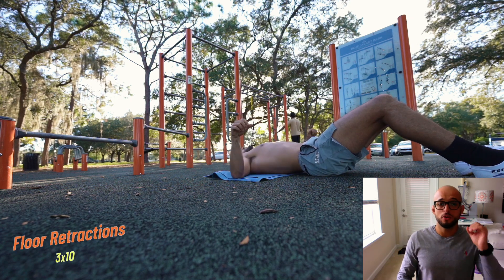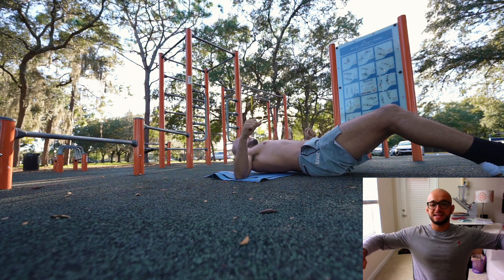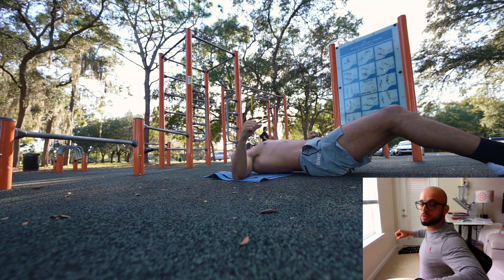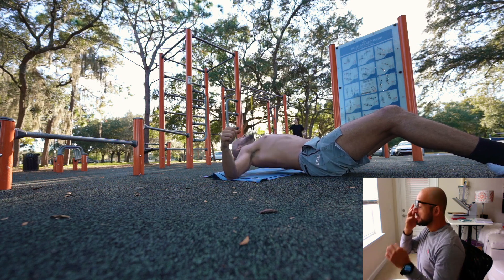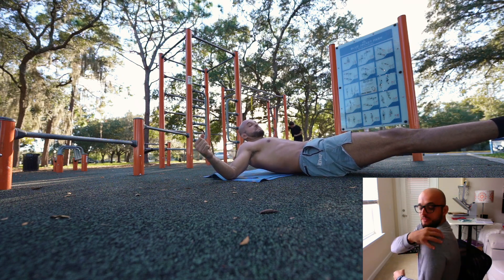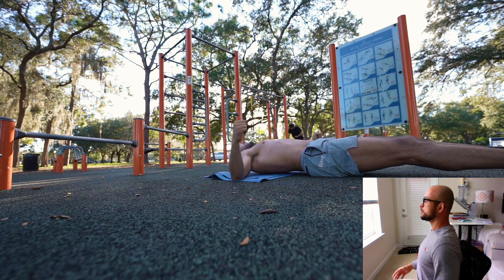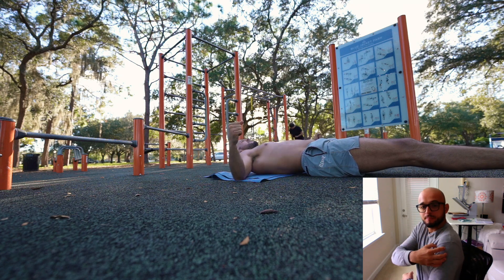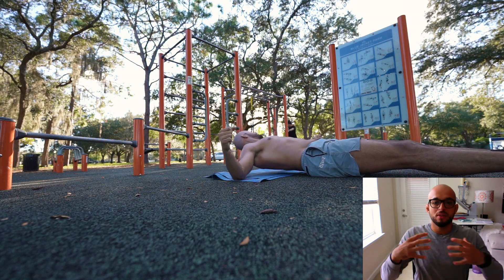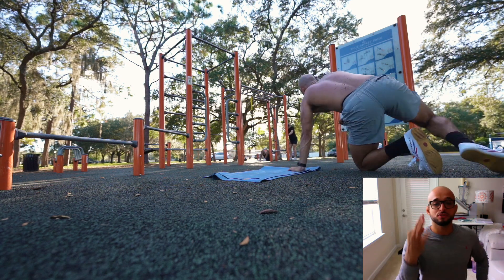Exercise three of the three-exercise block is the floor retractions. You're going to put your elbows right outside at 90 degrees — it's a short range shoulder retraction. You're going to push the elbows into the ground, activating the rear delts. I love this exercise because you can do it anywhere — at home or at the park — and it's going to give you that fuller, defined shoulder we're looking for, while pulling your posture back into alignment. We focus a lot on the anterior and medial delts but not the rears, so this is a great bodyweight exercise for that fuller look and better posture. Repeat all the way back to the first exercise for three rounds.